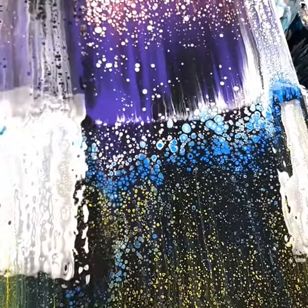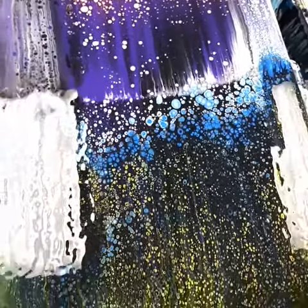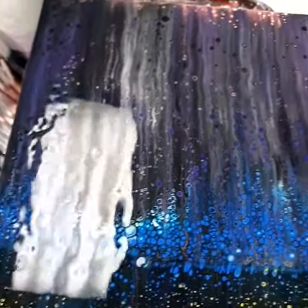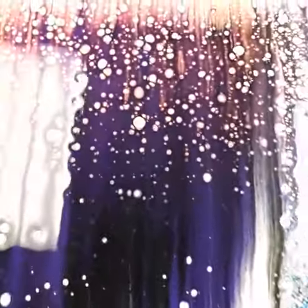Oh my gosh, this turned out so cool! I'm really excited — I only had to do one swipe for each color, each side, and look at that. I don't know how it turned out that good, but this is purple and orange.